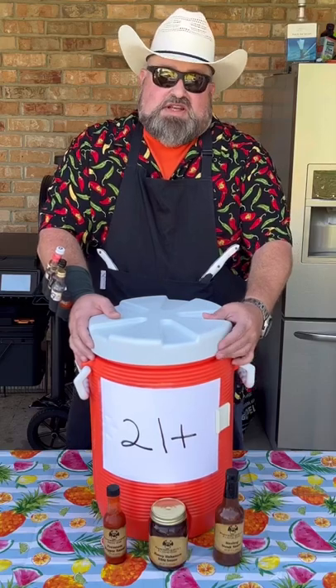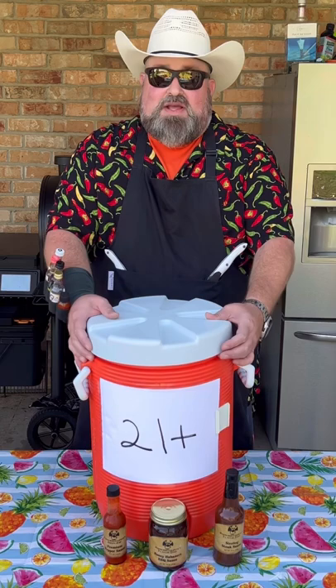This Fuzzy Navel from the 1980s will have everybody dancing at your next cookout. If you make it, make sure you label the cooler and keep it out of reach of minors. Let's get started.